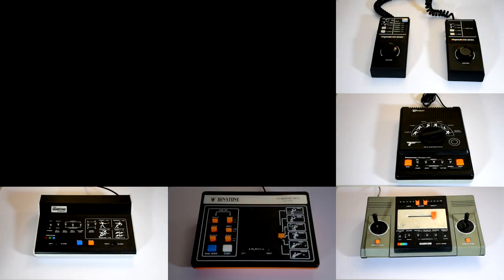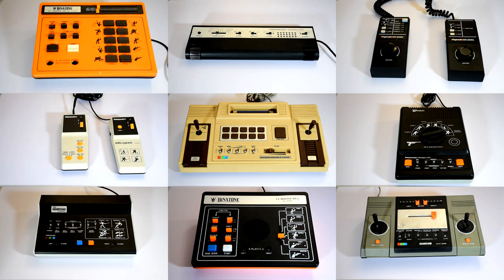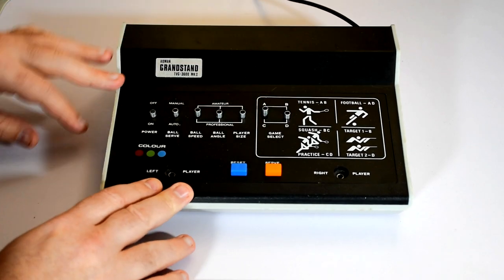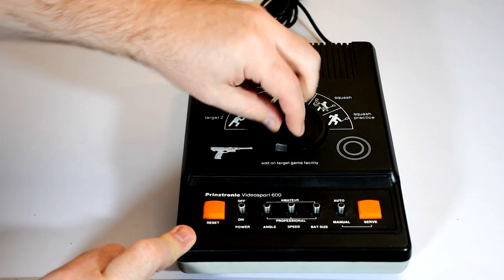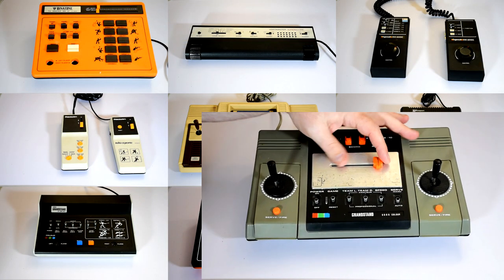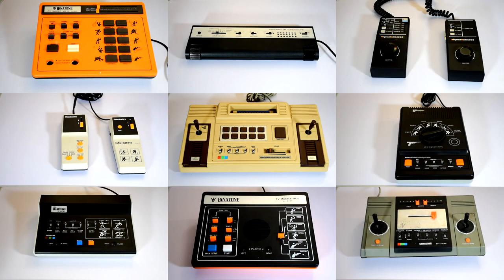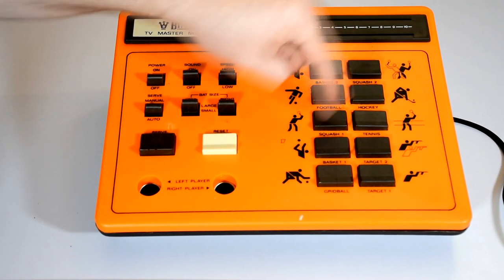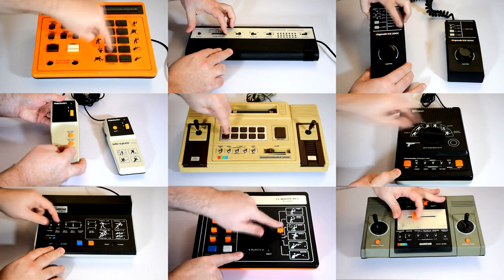So after talking about the hardware, let's check some out in more detail. It really does feel like there's almost endless variations, but you'll pretty much always find the following: some way of selecting the various games. This could be a series of switches, a dial, a slider, or just some press buttons, as these clones always had more than one game.